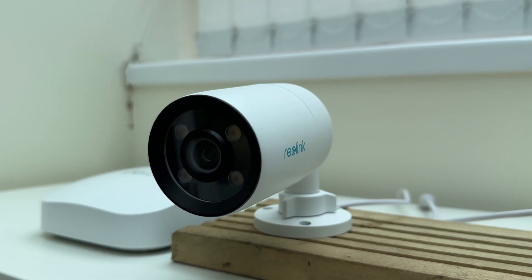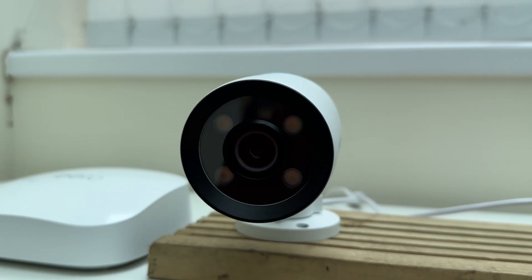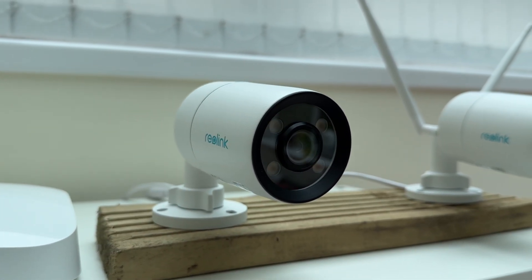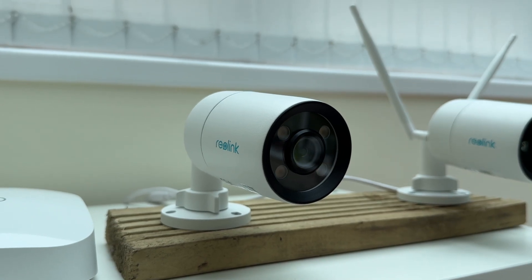Then there's the CX810 which is one of Reolink's newest products. This is wired Ethernet only and supports Power over Ethernet. It does not have infrared night vision but it does still have colour night vision, and to see why that might be a good idea we need to compare the specs.